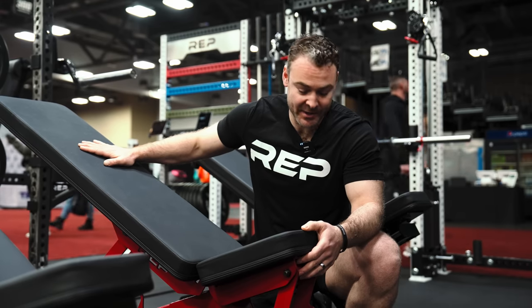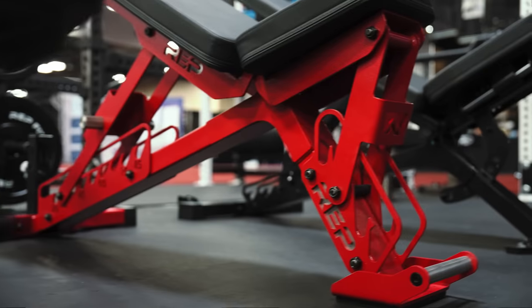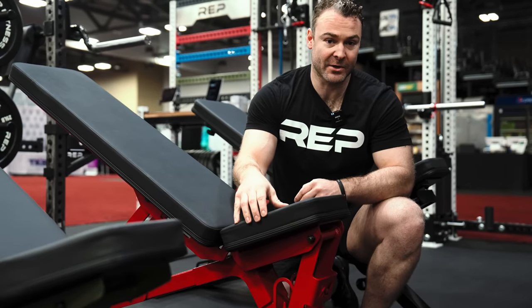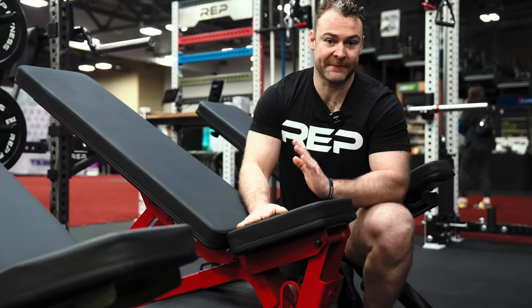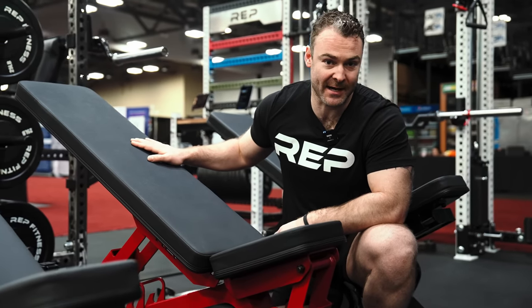This is our 5200 2.0 bench. This includes all the features of the original 5200, but in addition, it is our most customizable bench to date. You can choose from a different frame color, ladder color, pad — whether you want the standard or the wide pad — or a fixed or declining post. This actually adds a feature of decline, which the old version did not have.